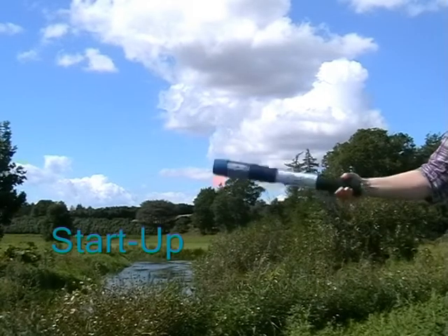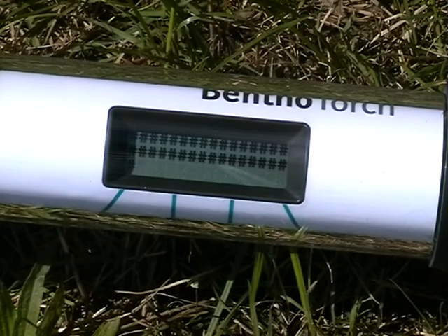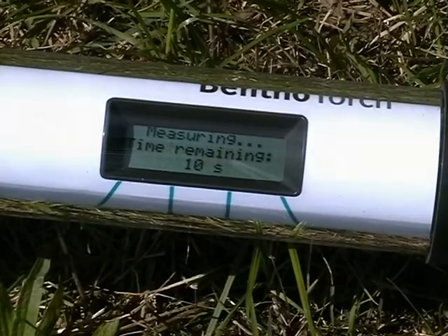The instrument is turned on as shown. To start the measurement, simply press the keys menu and then OK on the side of the instrument. The display shows the countdown to the initiation of the LEDs and then the seconds remaining until the end of the measurement.